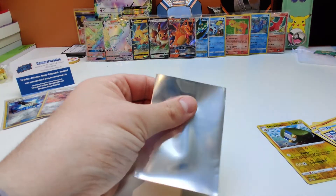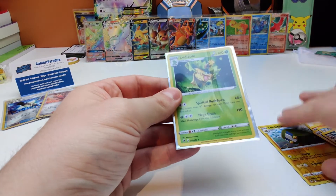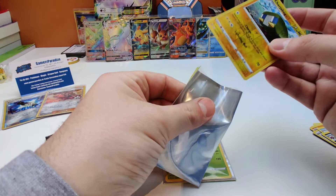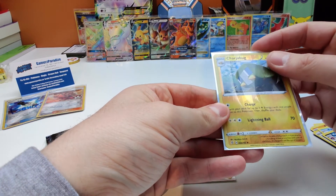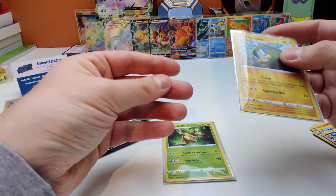So what this pack contains is this Ludicolo Non-Holo — sleeve it up. And our Reverse Holo will also sleeve up. That's pretty much fun. I like the Electric cuts.